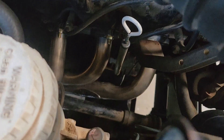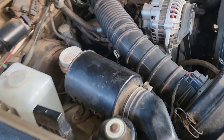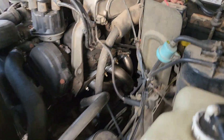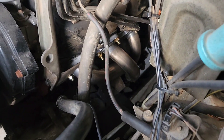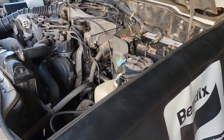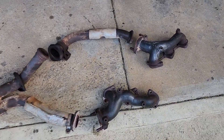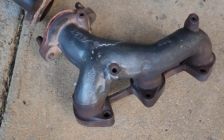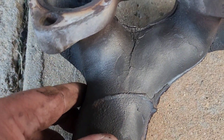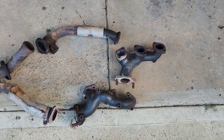Stainless steel extractors, Australian made. Beauty. Sounds fantastic. So there we go, that's what came out — this exhaust manifold is cracked. Not only is it cracked, it's warped. She's no good.